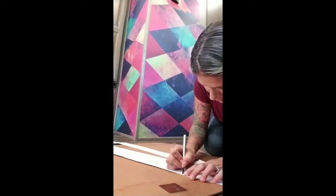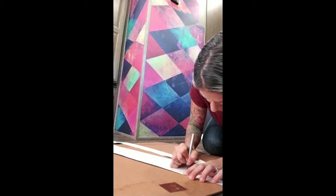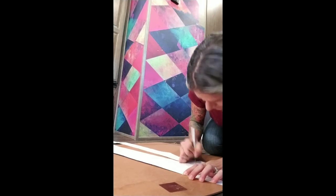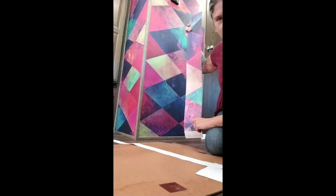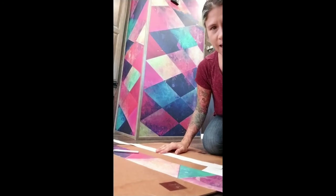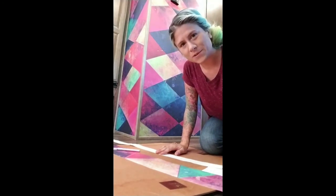If for some reason it doesn't go all the way through, you might need to do it again and press a little bit harder. There we go — there's our last little skinny piece for the top over here. I'm going to test it out by lining it up and make sure it looks good and straight, and then we'll stick it on the wall.